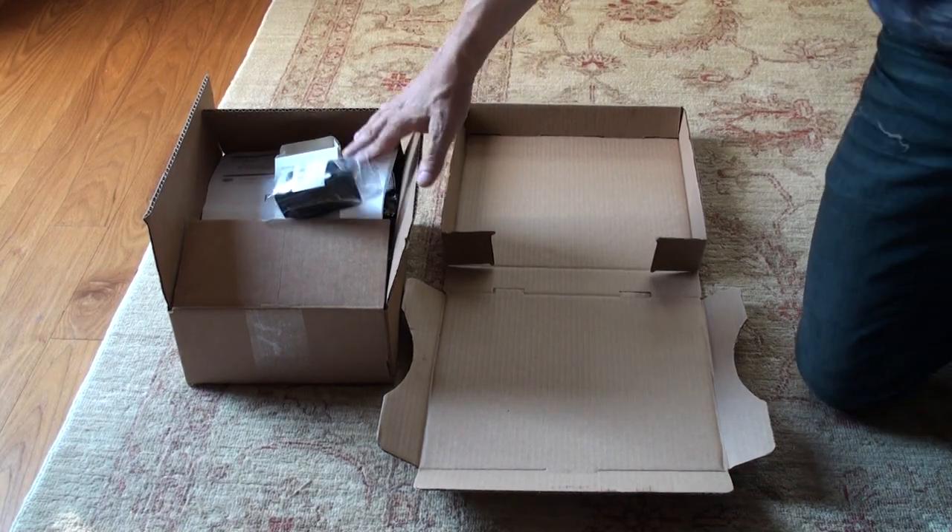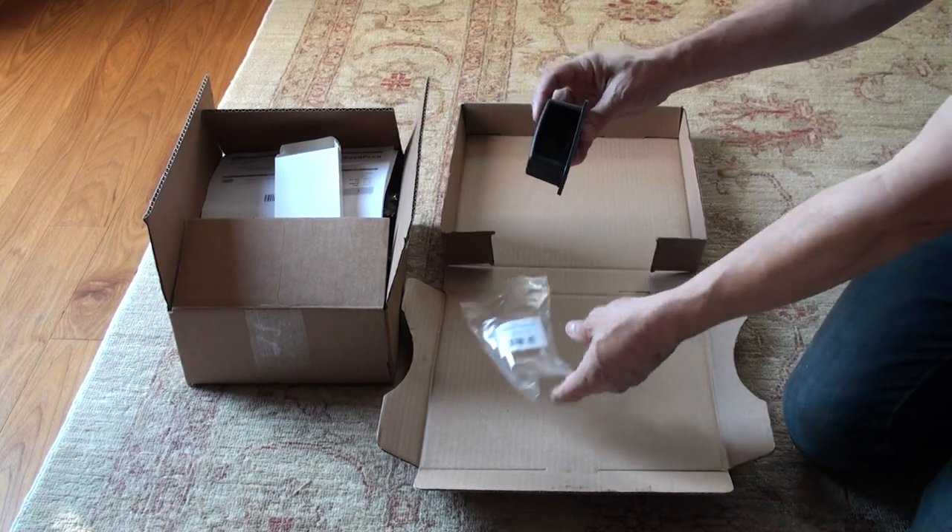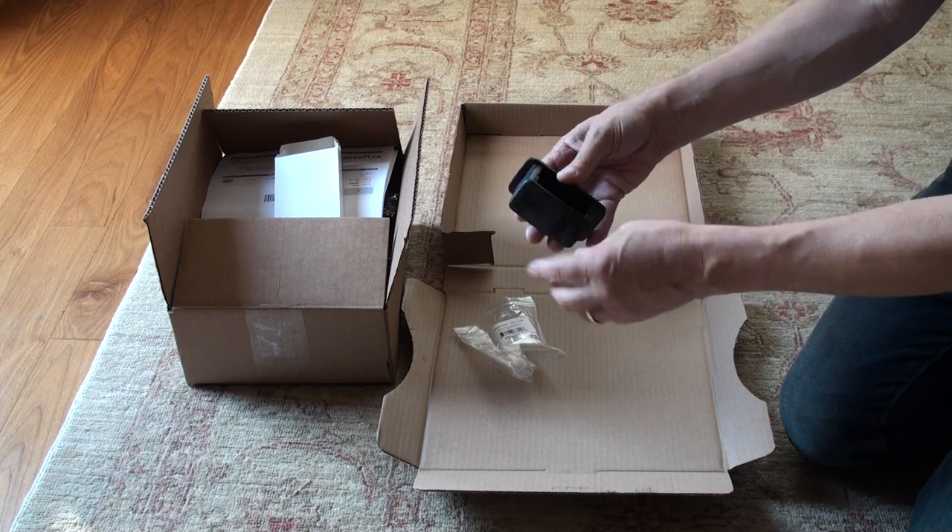Right now we're going to take a look at the Pi case — the UniPi case zero. Here it is; it's got a few parts.